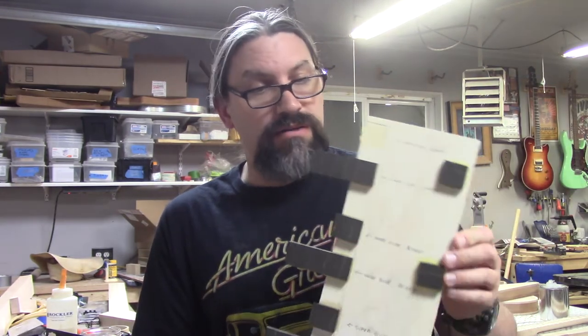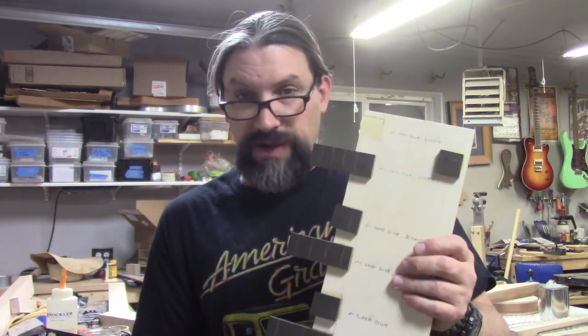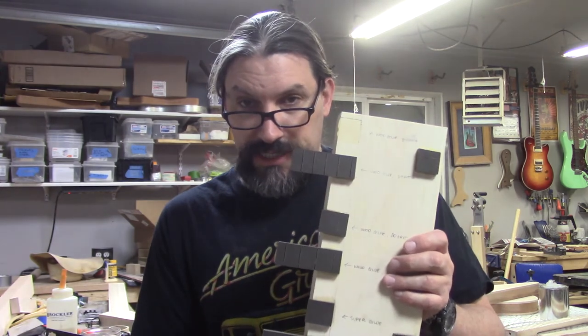If you have any questions about Rich Light, I'll leave a link to the Rich Light website down in the comment section. If you like the video, give us a thumbs up and make sure to hit the subscribe button too. This is Matt at Texas Toast Guitars reminding you that if you're so smart, build it yourself. That's what I do. Thanks for watching everybody.